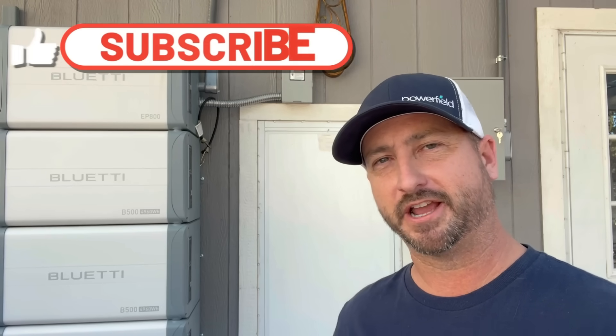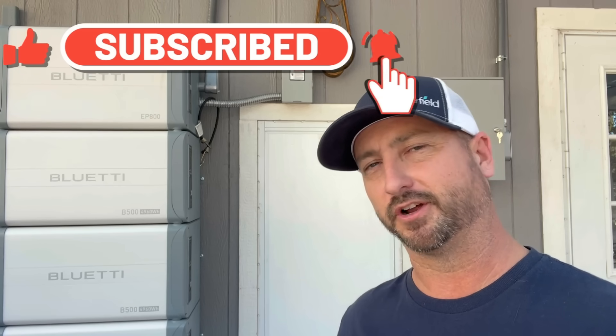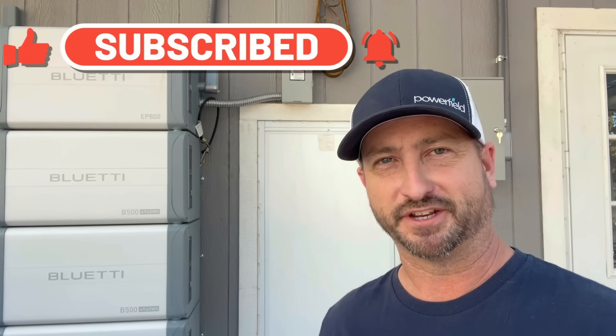Overall, the EP800 is a solid choice for those of you looking to do an off-grid cabin or use it like I do to lower your electric bill and have power regardless of what happens to the grid. This is an excellent choice. Make sure to like this video and subscribe to the channel as I will be releasing more videos in the future on this EP800. See you in the next video.